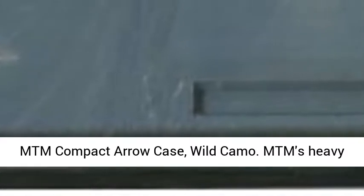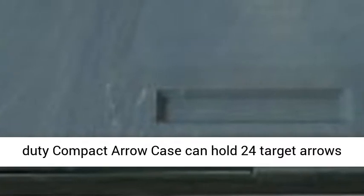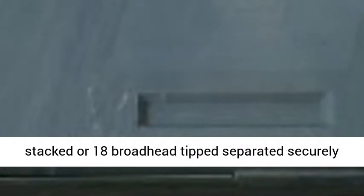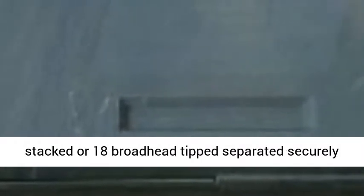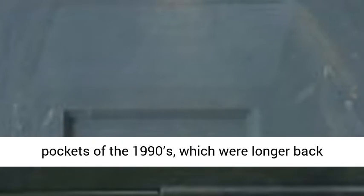MTM Compact Arrow Case, Wild Camo. MTM's heavy-duty compact arrow case can hold 24 target arrows stacked, or 18 broadhead tips separated securely and safely. Designed to fit into soft bow case pockets of the 1990s, which were longer back then.